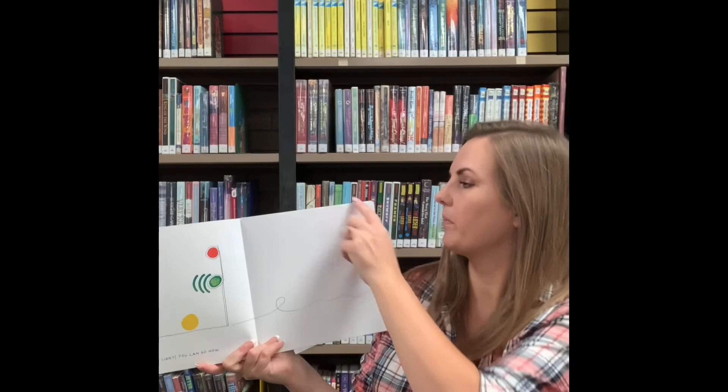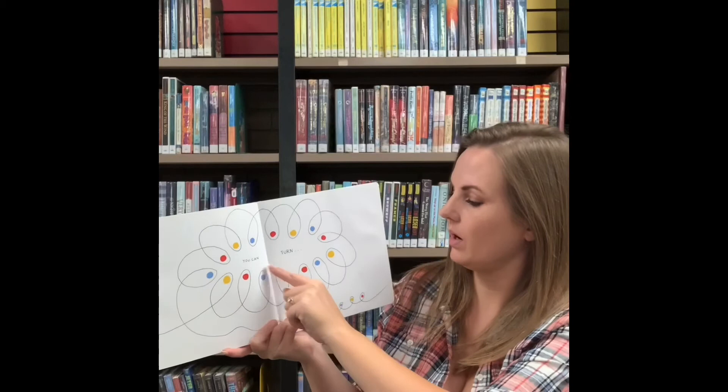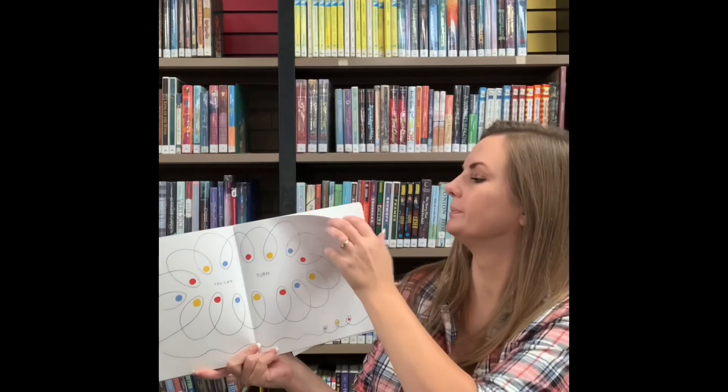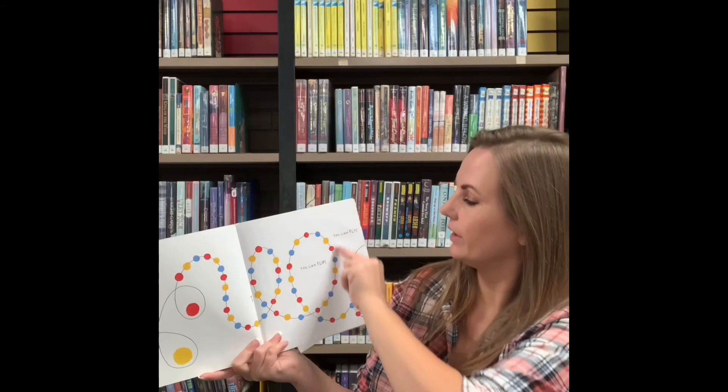You can turn. Whoa, whoa, whoa. This is a zigzaggy line right here. Whoa, whoa, little zigzaggies. You can run. You can flip and you can fly.